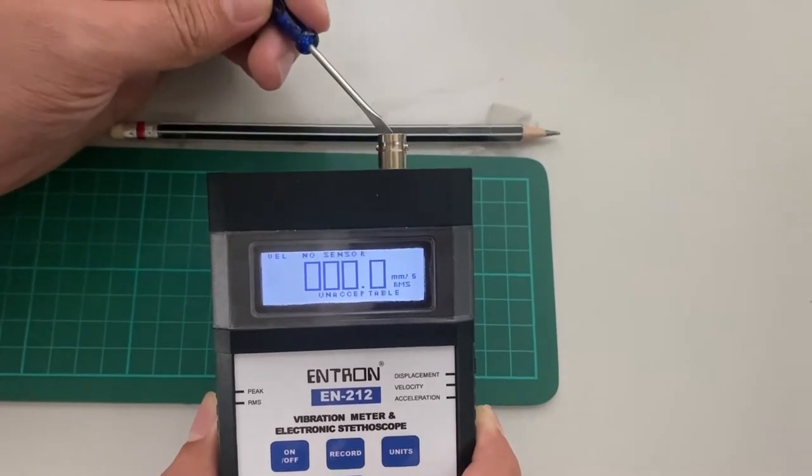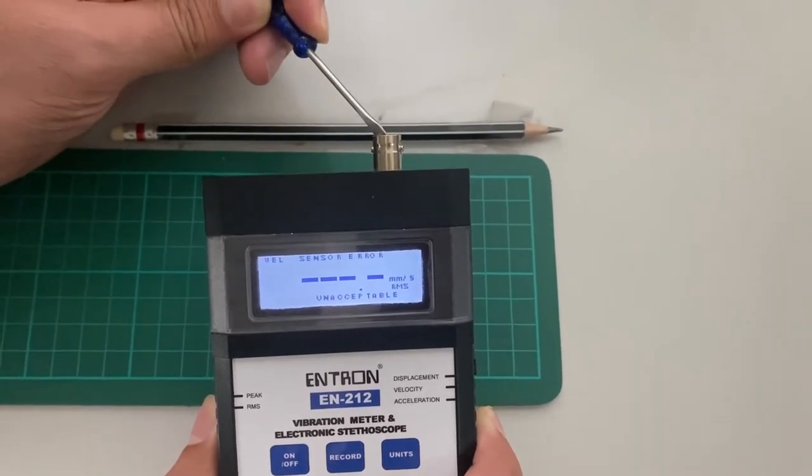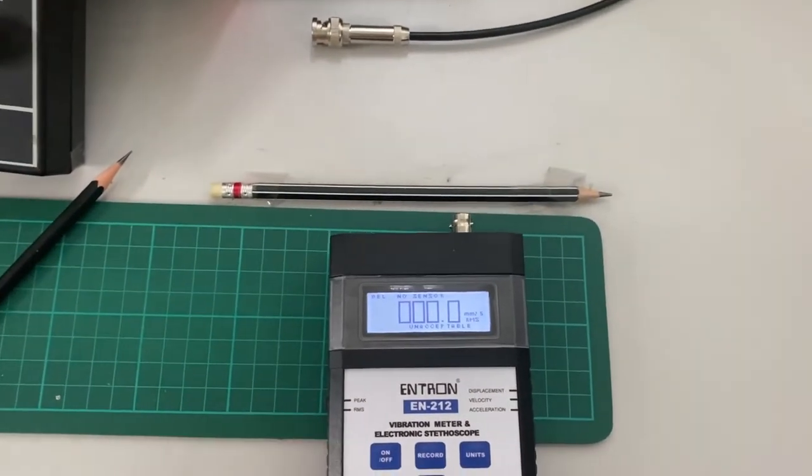Let's short it and see what happens. If it's shorted, you can see there's a line across the screen and it says 'sensor error.' Take it out and see what happens. So that's another feature of the EN212.